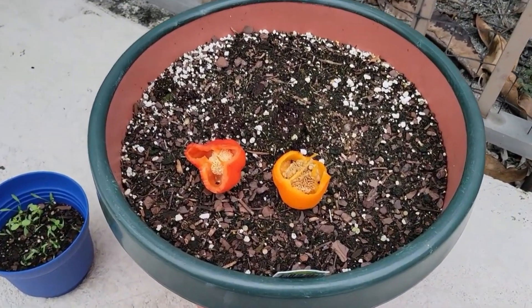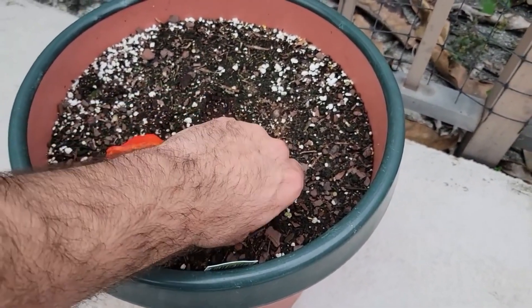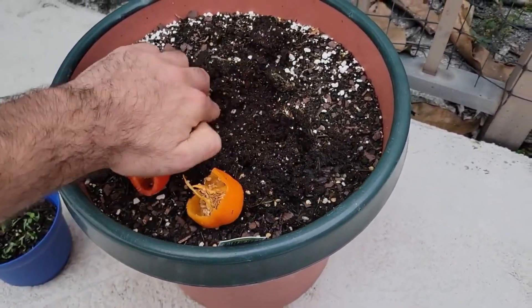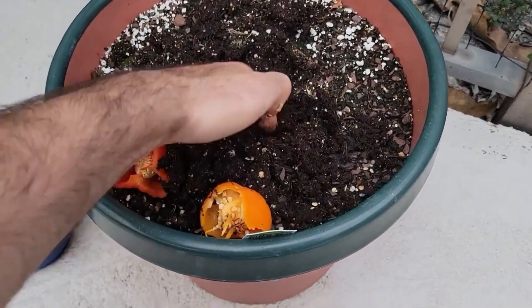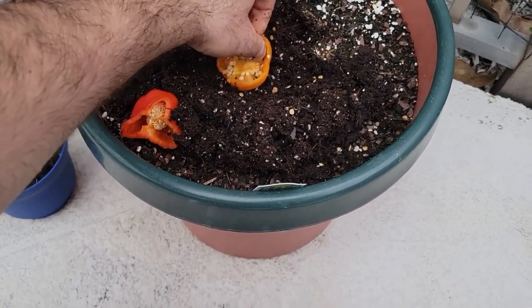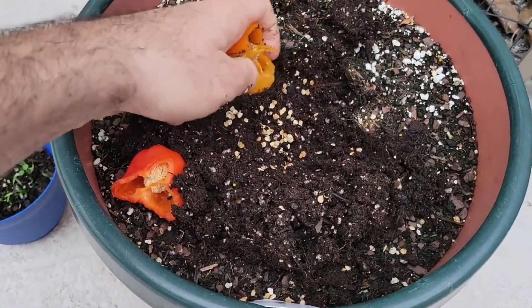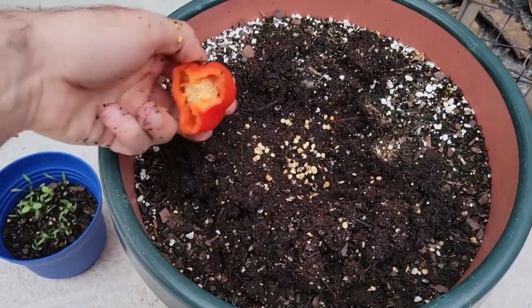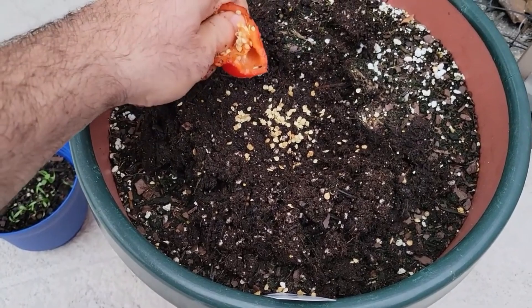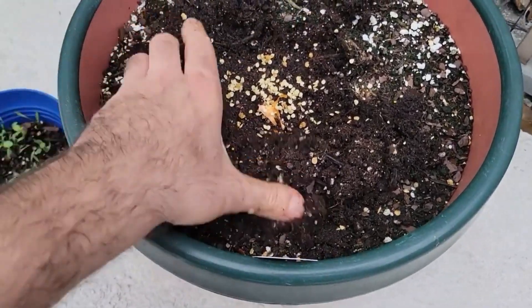I just ate these peppers. The orange one was a little overripe — it was kind of mushy, so the seeds might be more mature, but let's just see what happens. Take out all the seeds, make some room here. This is some fresh moisture control Miracle-Gro potting soil. Put a bunch of the orange seeds in, then put a bunch of the red ones. Got a lot of seeds. Cover it up.